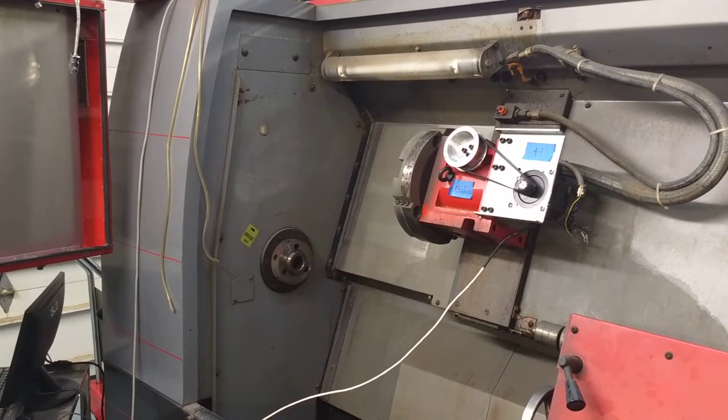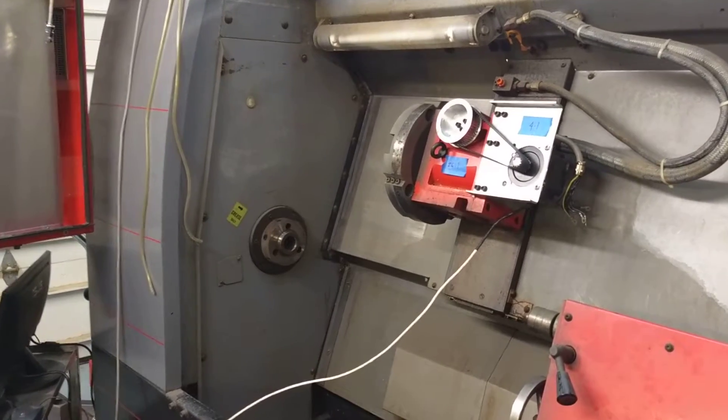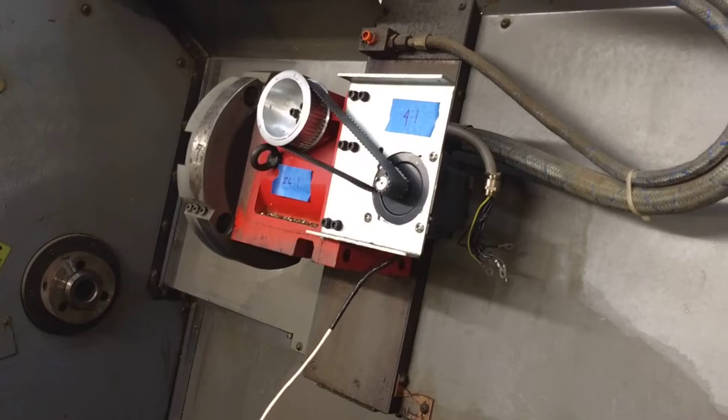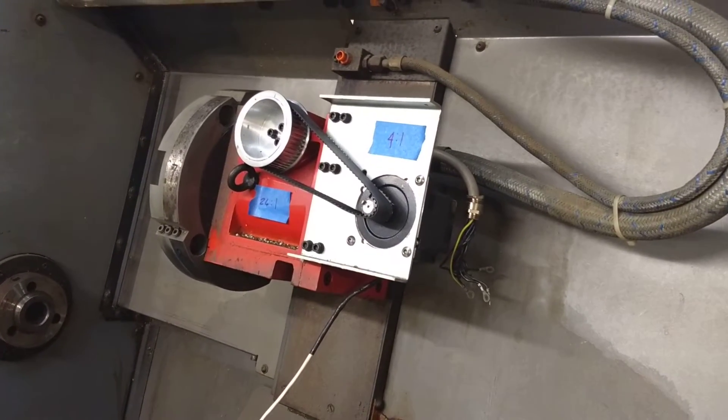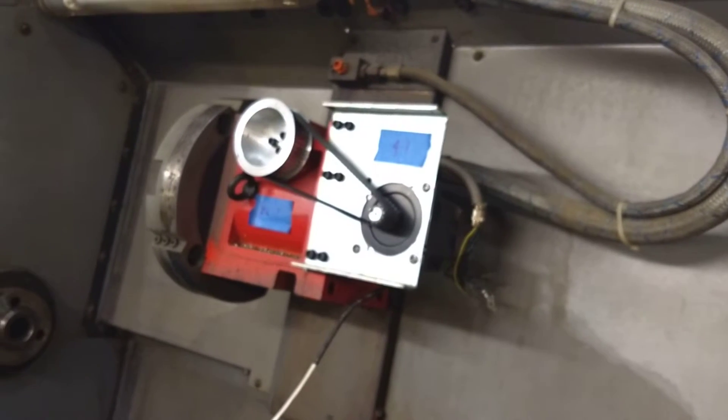Hey guys, quickie update on the Emco Turn 140. I have been working on it a little bit. As you might have remembered from previous videos, I have a stepper motor driving that turret. I'm going to be removing that stepper motor and putting a DMM AC servo motor on it.